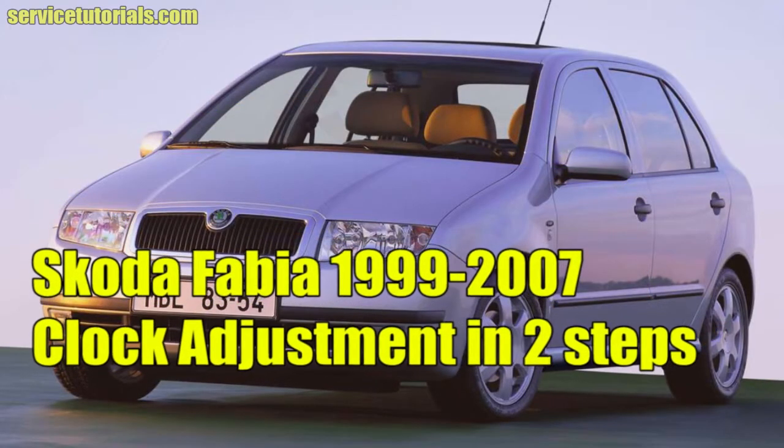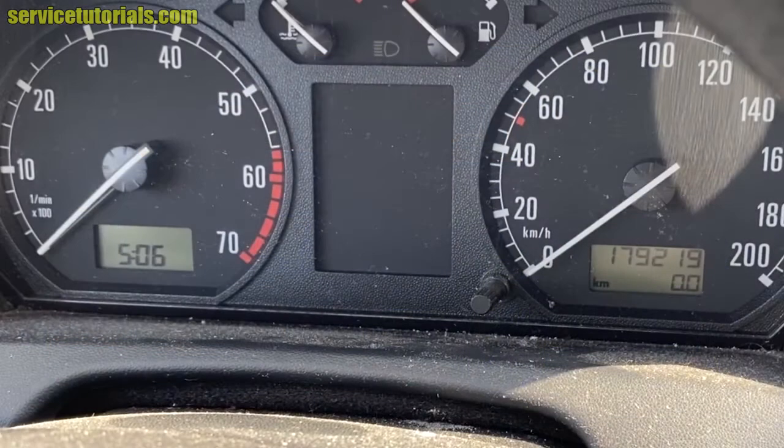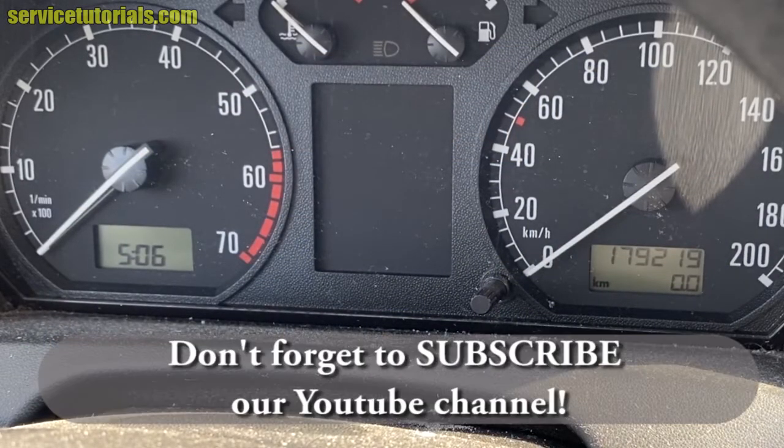In this video we'll show you how to set time on Skoda Fabia MK1 in just two simple steps. So this is the Skoda Fabia.